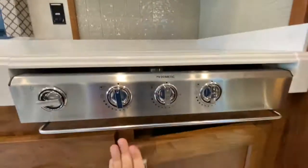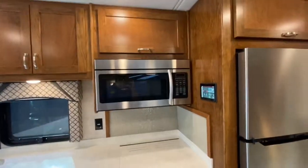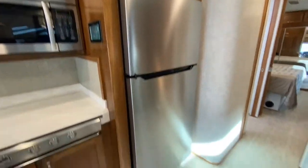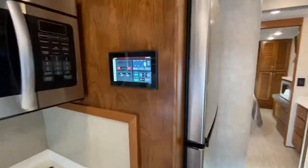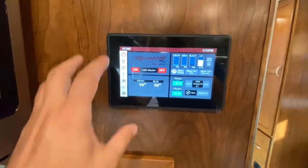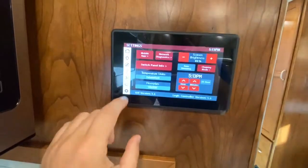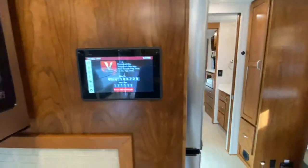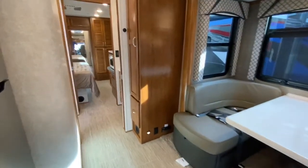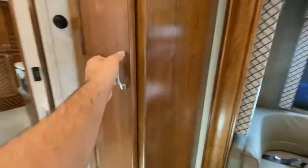Up here you have a three-burner cooktop, a convection microwave oven, and a brand new 12-volt residential refrigerator. This coach is run off the Firefly multiplex, and the nice thing is you have a mobile app called Vega Touch Mirror — you can access everything that's on this panel from your phone. Your pantry's over here with a little storage below that.